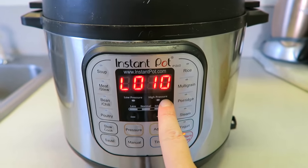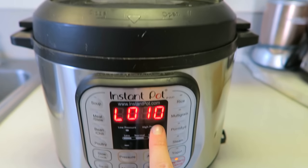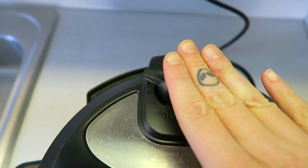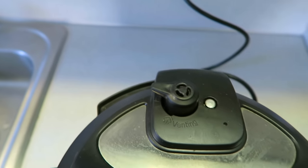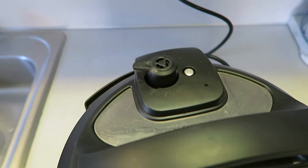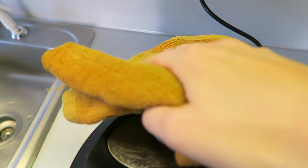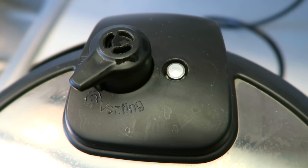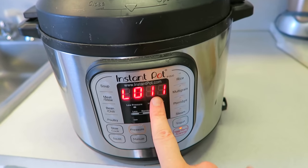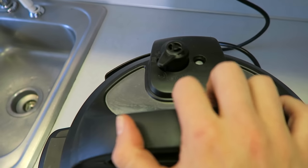Once the 10-minute natural release is done, we're going to manually release the rest of the steam by turning the valve back to venting from sealing. This is super hot — I always use a towel and make sure I'm not underneath my countertops because it will shoot steam up into there. Just twist that and release the rest of the steam. That took about one to two minutes for all the steam to release, and now we can open up the Instant Pot.